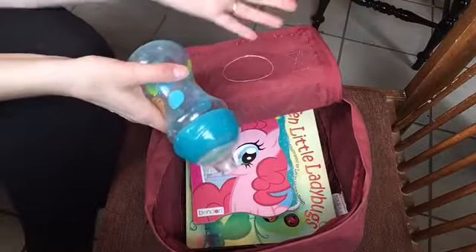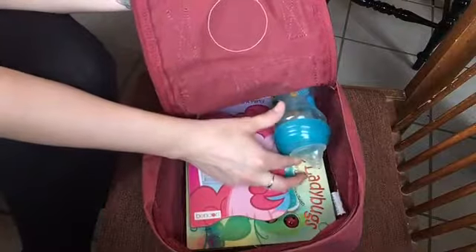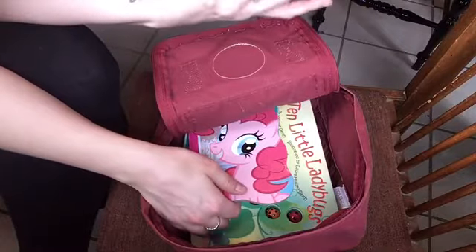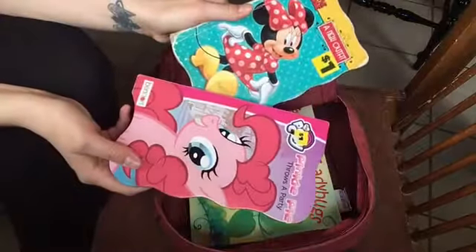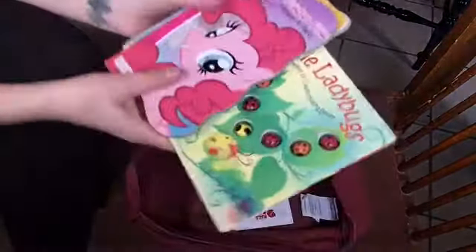We take this bag out to places like basketball games and events. Sometimes we'll pack mine as the main diaper bag and pack this one as a snack and entertainment bag for the kids — it's just easier to maneuver with toddlers. We can normally only fit one bottle; if we took the diapers out we could fit two. Lucy actually personally packed this bag the other day for church — just to ride to church — and she chose Minnie Mouse, her Minnie Mouse book, her Pinky Pie book from the Target dollar spot, and the '10 Little Ladybugs' book because Ollie loves to touch the ladybugs.